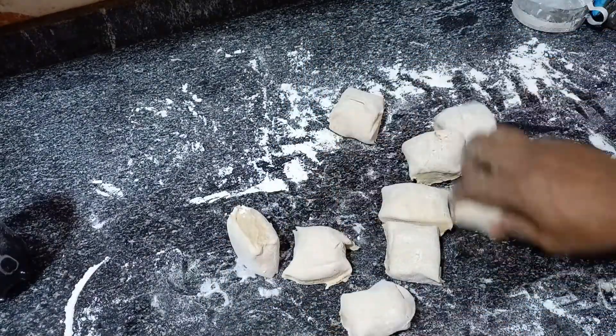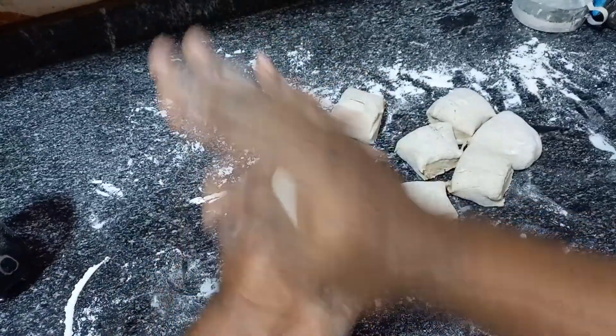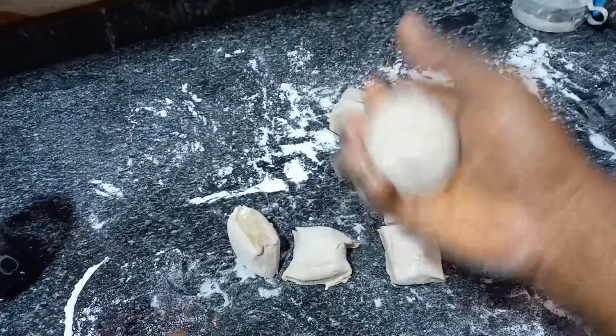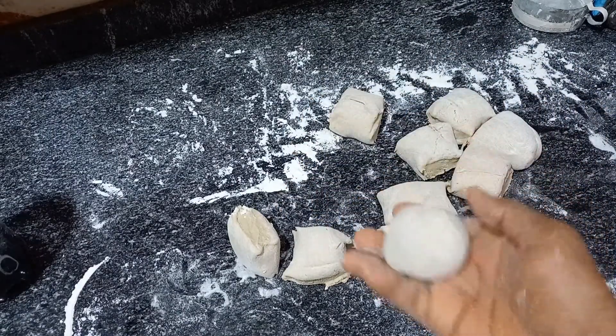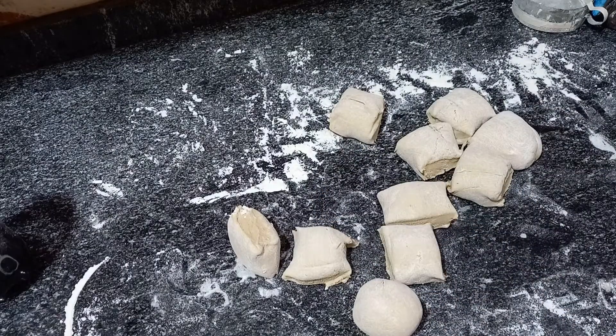Each of these pieces I will just mold — around and around until it's somehow round — and then I'll simply throw it into one of my cake pans, my moi moi pans actually, and that should form the bread. I would grease the pan a little bit with oil. So after much preparing and heating up and down, the bread is finally ready — let's check it.